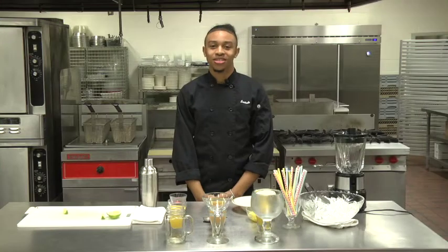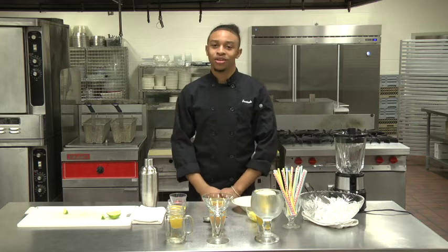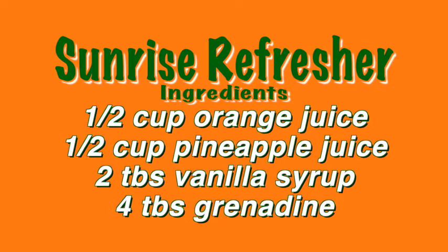I'm J. Marlon Wilson and today I'll be making three beverages for you. For our first beverage I have a Sunrise Refresher. You will need a half a cup of orange juice, a half a cup of pineapple juice, two tablespoons of vanilla syrup, and four tablespoons of grenadine.